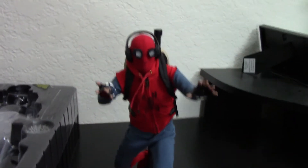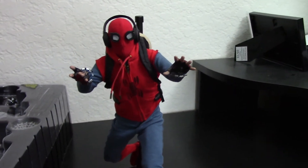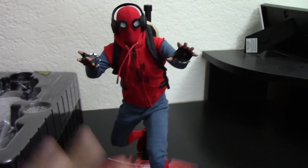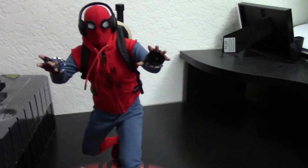In the Tobey Maguire version, when he makes that intricate suit himself, the fact that he made it allowed me to look past how complex it was. But now, when this is his homemade suit and then he trades up — and the way the movie portrayed the other traditional suit — I just prefer this one.